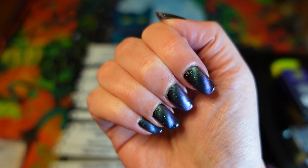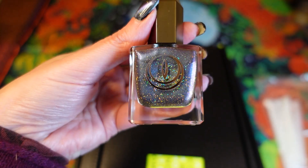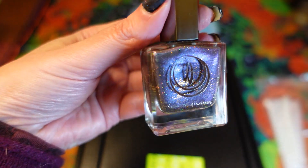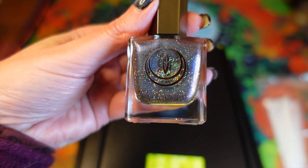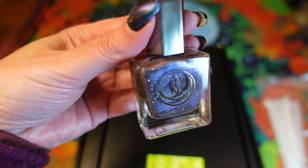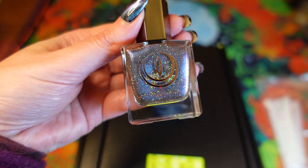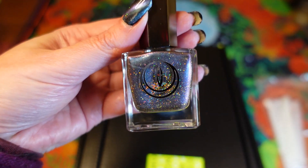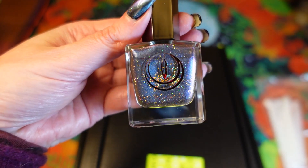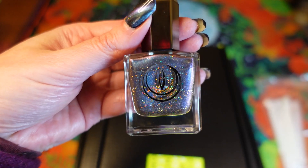Even my boyfriend commented on it — he said he really liked it. This is the first time I've worn it magnetized because I didn't have a magnet before. I love it because it goes from purple to teal, and I love teal and purple with all the sparkles. What I'm really liking about magnetic polishes is you don't have to wear them magnetized, so you sort of get different polishes in one.